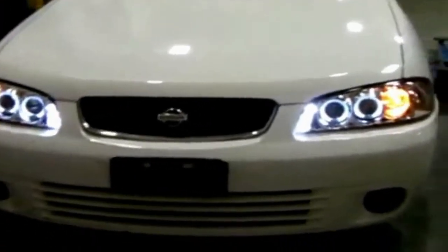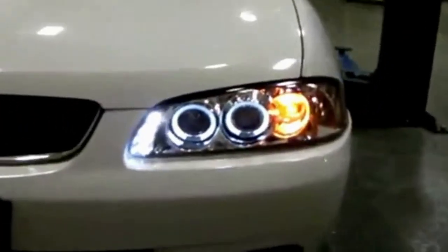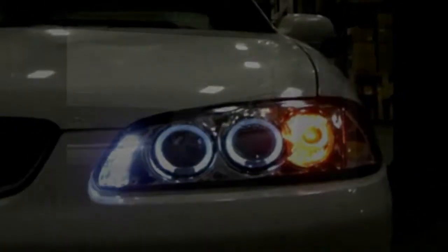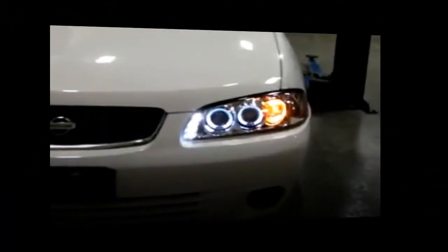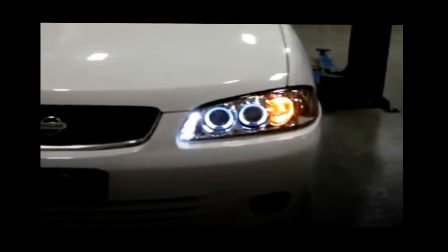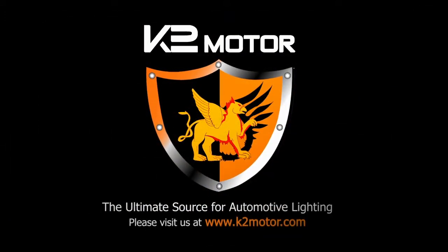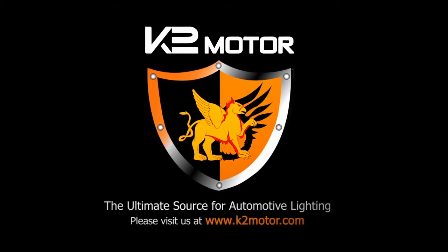The installation is now complete. Please test all the lights for safety before taking your car out on the road. Thank you for choosing K2 Motor videos to assist you.